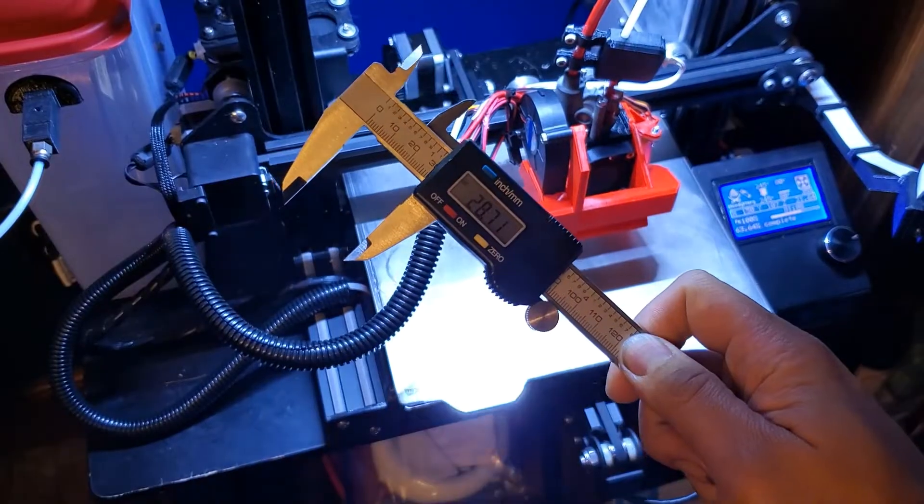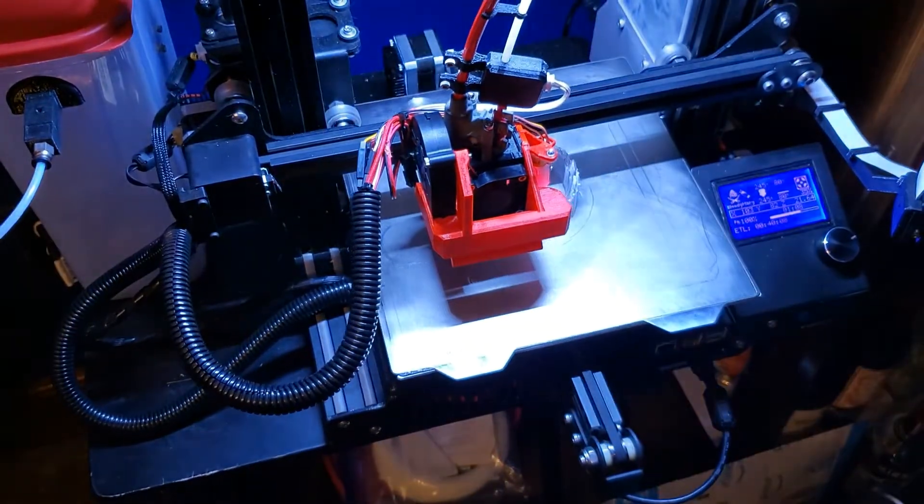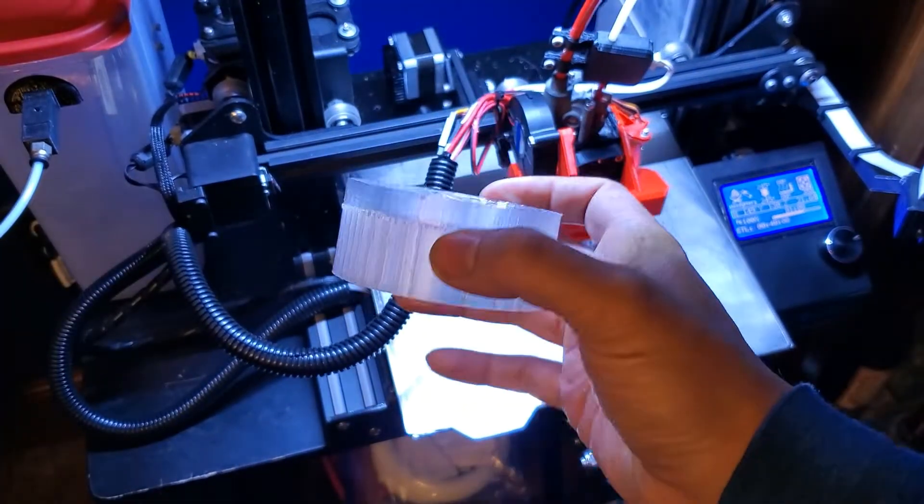Using my digital caliper, I measured both the polyurethane bushing and my motor mount to have the most accurate measurements I needed to make a 3D model in Tinkercad, like this. I'll put a link to this in the video description below.